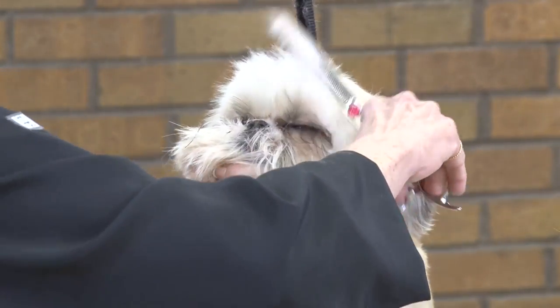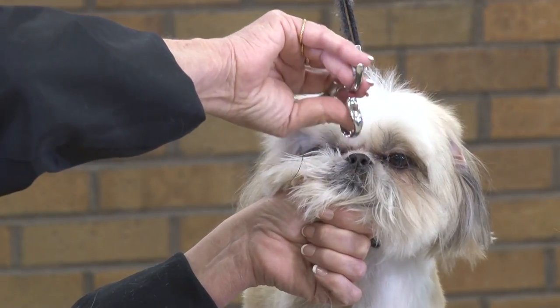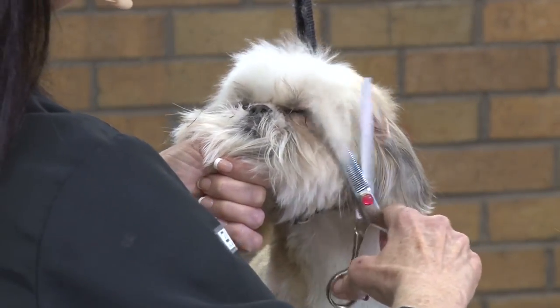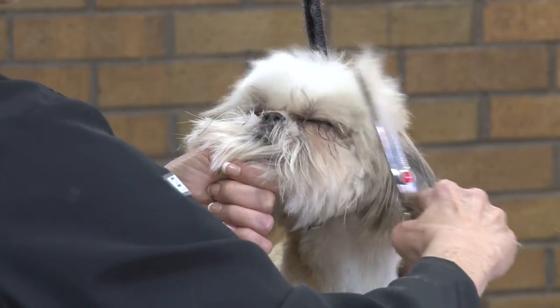I'm going to want to build this up. I don't want to take any length off the top, so I'm just softening this front part so I can see how far back I want to come to do the sides.